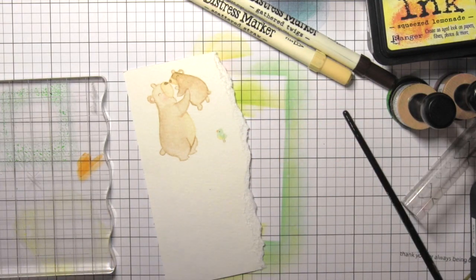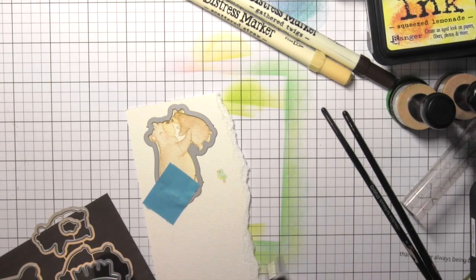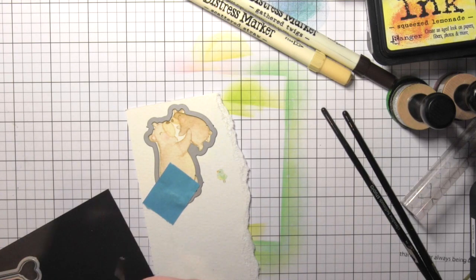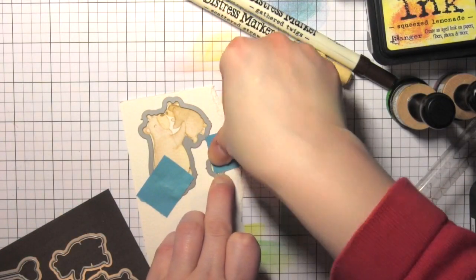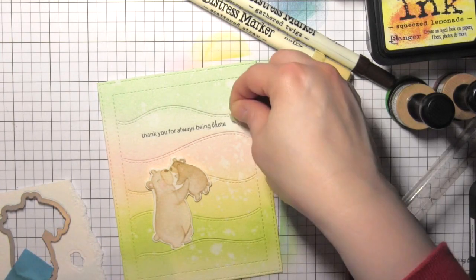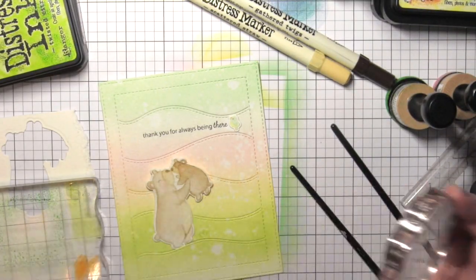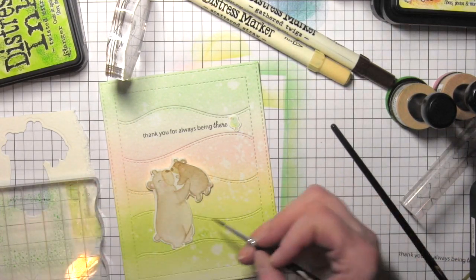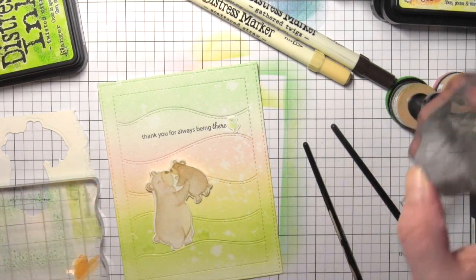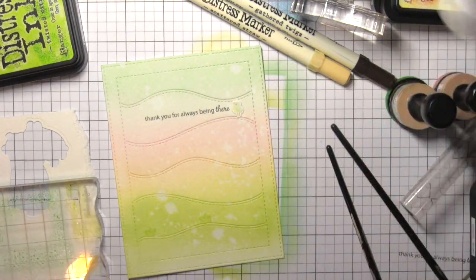Once both images are colored, I'm going to take the coordinating cub cuddles dies, tape those in place, and die cut them using my Big Shot die cutting machine, snipping all of the little pieces apart using some metal wire cutter scissors. I like to use post-it tape to hold my dies in place so they don't shift as I run them through. All of these great little sections will pop apart, so if you want to tuck little characters or images in and really scene-build, it's easy and fun with this die. I stamped the grass image from the cub cuddles next to the bear using twisted citron ink — it'll blend in but give just a tiny bit of definition.